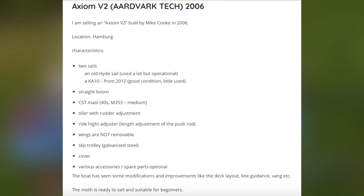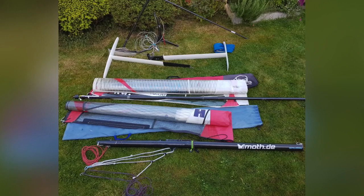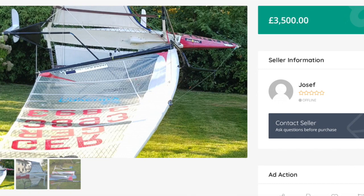It is a 2006 Axiom, built by Mike Cook - AKA Mr. Ardweiss. It's a V2, so much better than a V1. Currently for sale by Mr. Jose F. The boat is in Germany. Doesn't look that different to my boat actually.